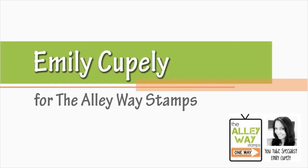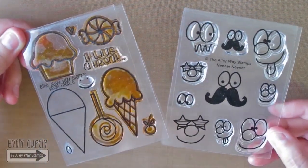Hi guys, this is Emily Cupelli for the Alleyway Stamps. For today's card I'll be using the Brain Freeze and Neener Neener stamp sets.